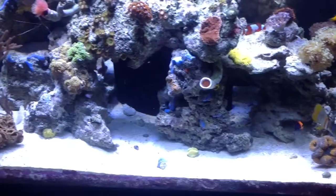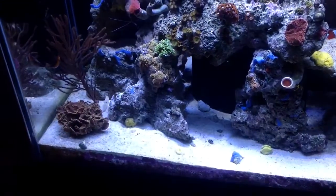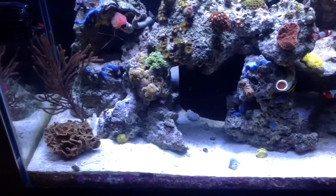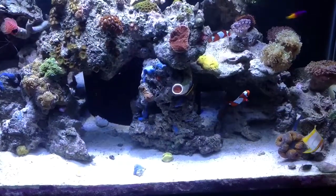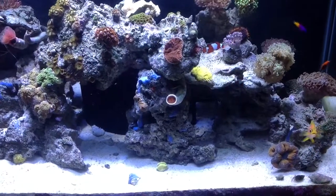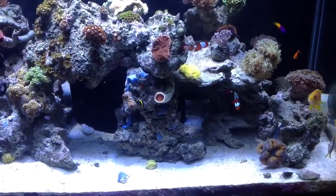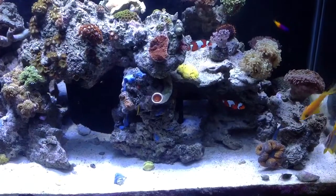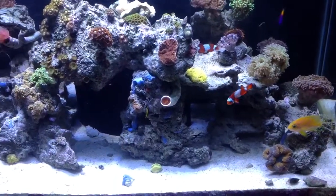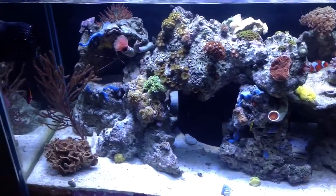My plate coral, which you may have seen in one of my overstocked videos that I just purchased, perished right away. Along with my yellow Gorgonian, which was open pretty much most of the day — it was a really cool sea fan, really hard to get, and it was photosynthetic. Unfortunately, that perished and melted right away. I just didn't know — maybe because it was the newest one.